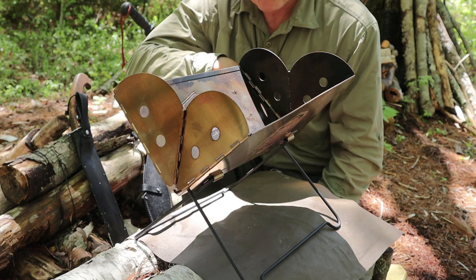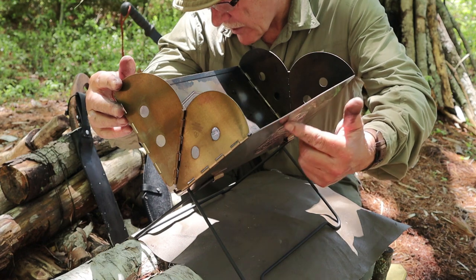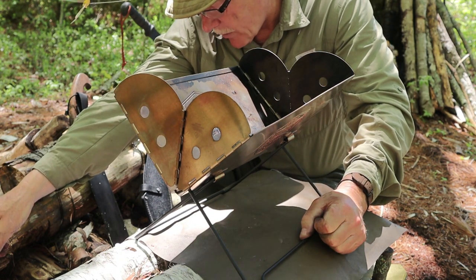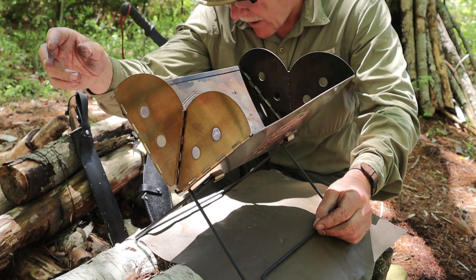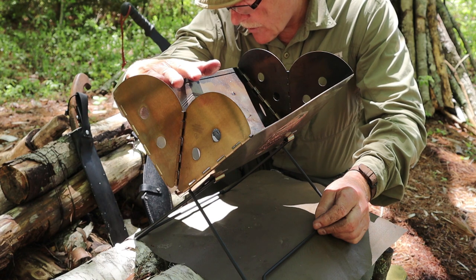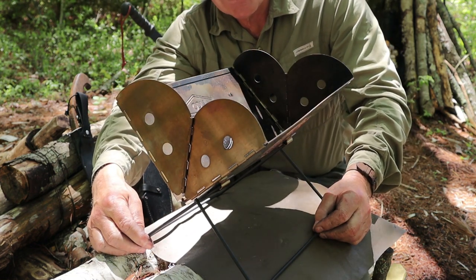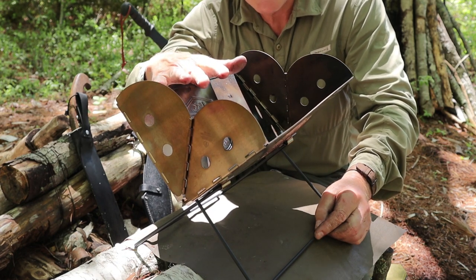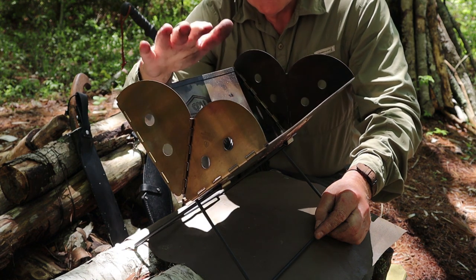Let me give you some measurements for this one. End to end: 13.5 inches or 34 centimeters. Width of each panel: 6¾ inches or 17 centimeters. Open width across the top: 9¾ inches or 24.5 centimeters. Height from the ground to the top: 12¾ inches or 32 centimeters. The weight is 3 pounds 6 ounces, or 1,526 grams — 1.526 kilograms. This is a big, heavy stove. There is no way you can consider this a backpacking stove unless one person in a group carries it while others carry everything else.